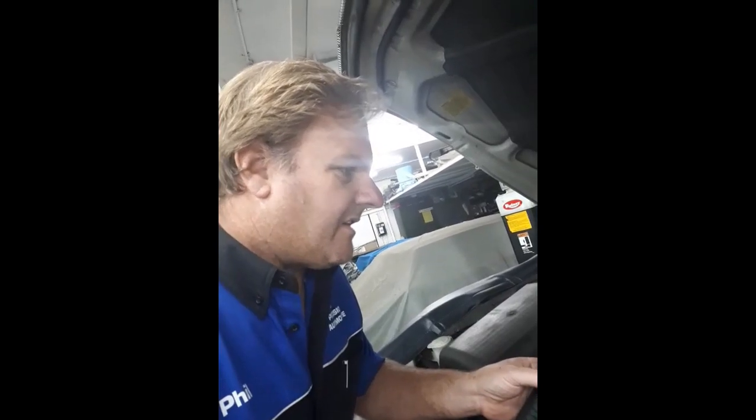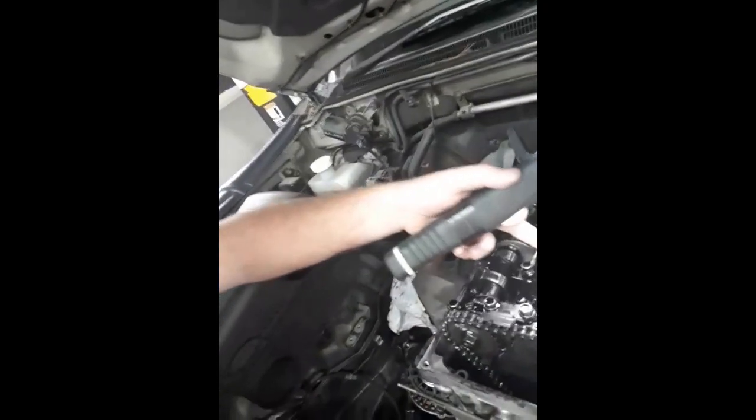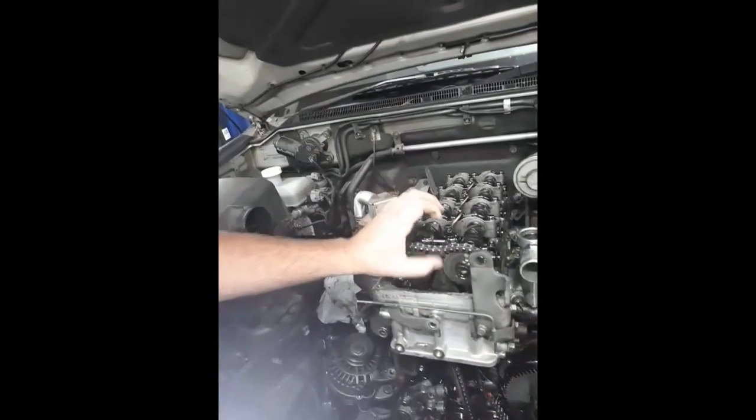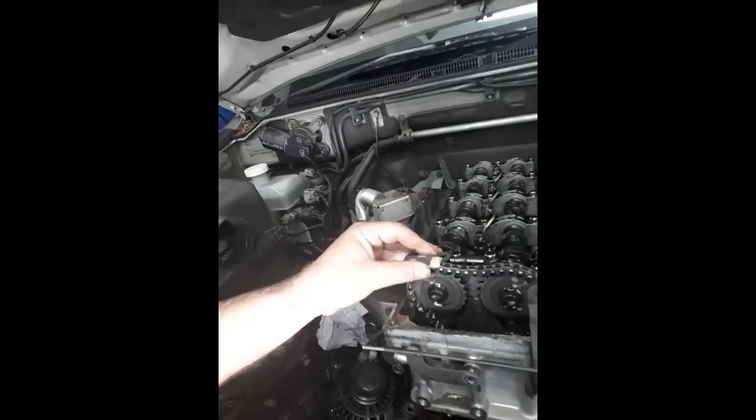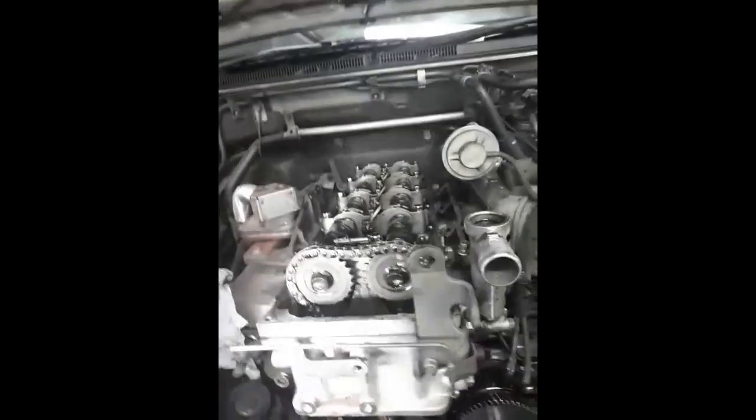On investigation, we thought the adjustable tappets might be the cause, so I've done all the tappets to take that out of the equation. But what you can see here is the timing chain — it's all flapping around. There's a little tensioner guide on the top that should be pretty much flat, but it's bent up and out, and the plastic has gone from it. So it's a timing chain issue.